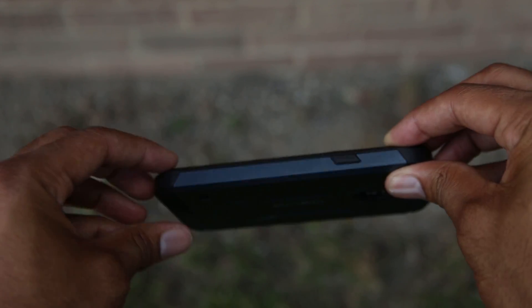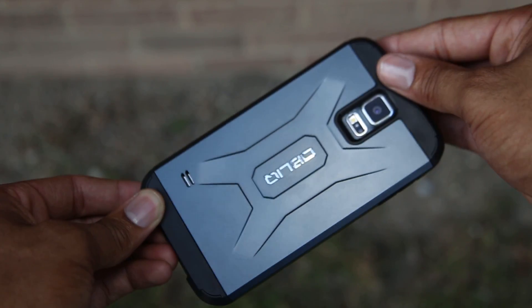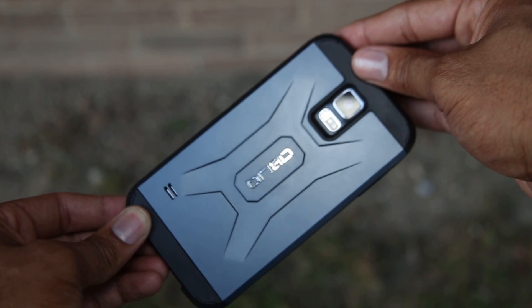I prefer the Xtreme Pro over the Skyline Pro just because the back has that metallic looking feel to it. Like I said, it looks like something out of Transformers — it's a very aggressive look. The version I have is more of a gunmetal versus a pure black. They have a lot of different colors you can check out — the links are down below.